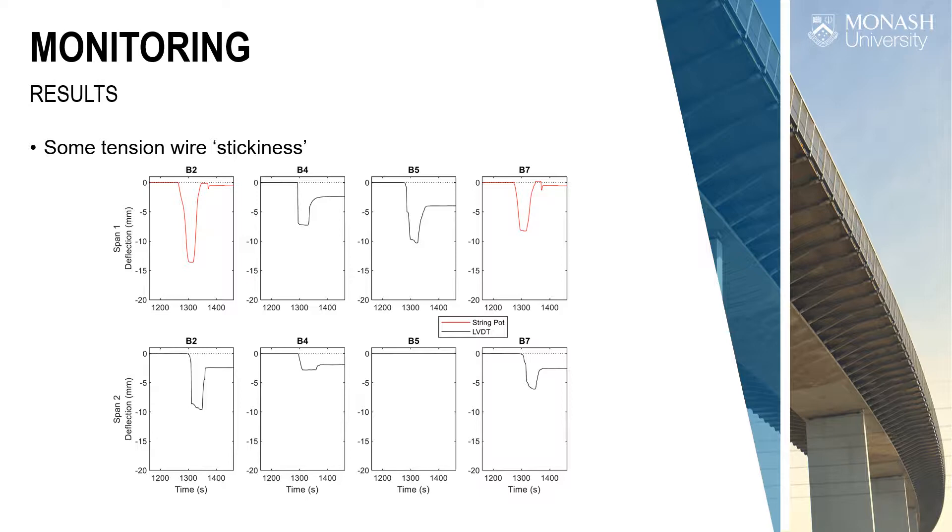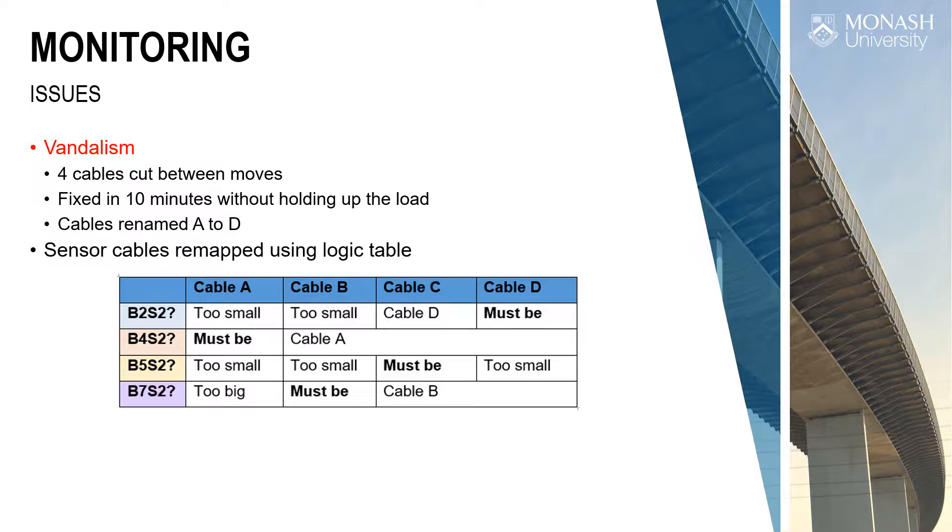The measurements on this bridge showed the same stickiness — the tension wire system refusing to return to zero in certain instances. I think it's more to do with the LVDTs than the tension wire itself, because string pots give a nice return to zero. That's to be explored further. One other issue on this urban bridge: about 10 minutes before the load was due, somebody cut four of our cables from the far span. We reconnected quickly, labelled them A, B, C, D, took the readings, and used a logic table comparing against previously observed measurements to figure out which cable was which. The lesson: if you label cables, don't just label them at the end — as soon as someone cuts a metre inside, you lose the label.